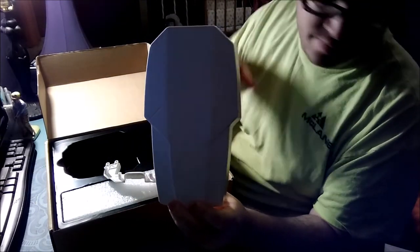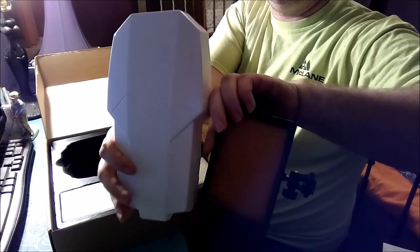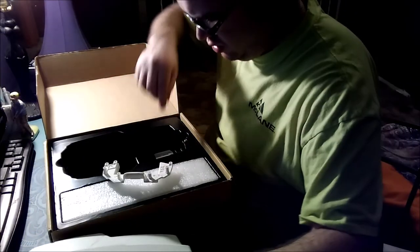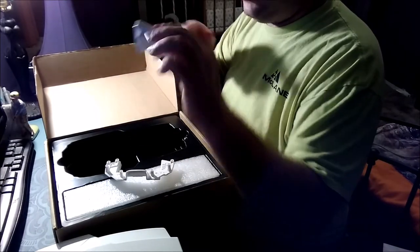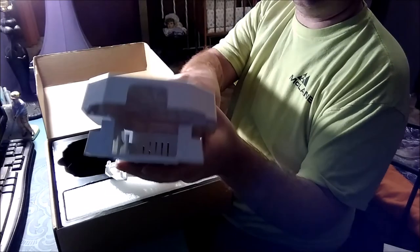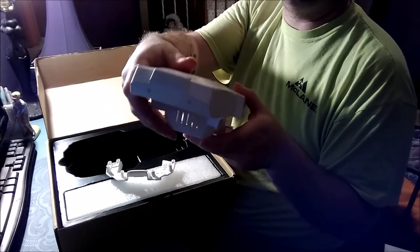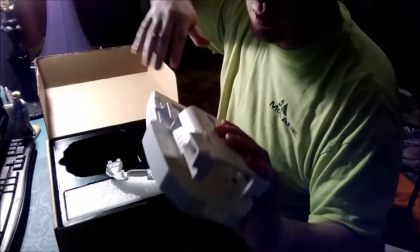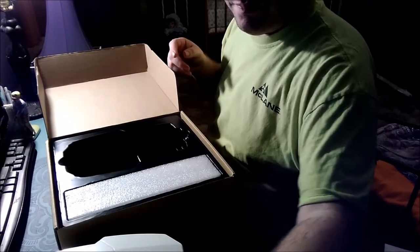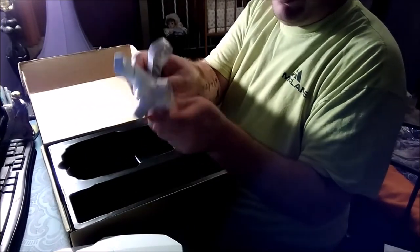I've never flown or seen the Mavic in person. Here it is — I'm using one of my newer lights for a size comparison. Here is the battery compartment area. I'm guessing the battery goes right there, so this would be the back of the drone. Here's the front, and right here is where the new gimbal spot is going to be for the camera. We have another little compartment over here, and here are all the legs.